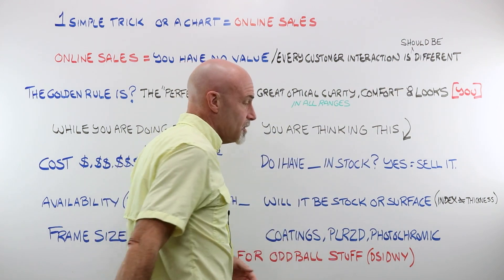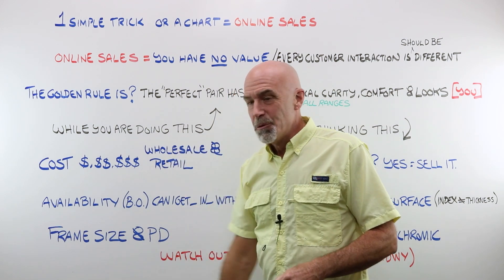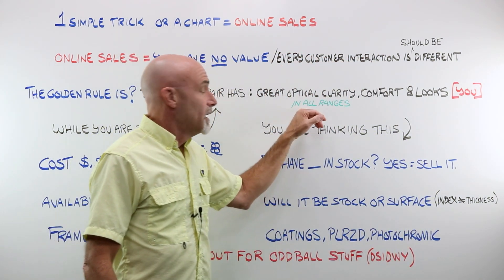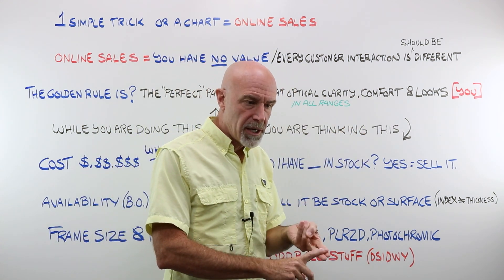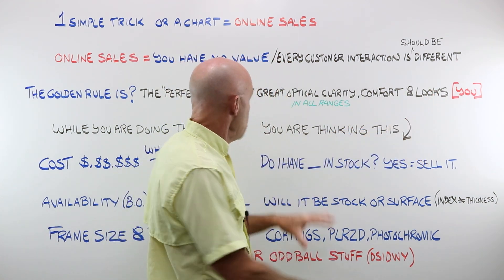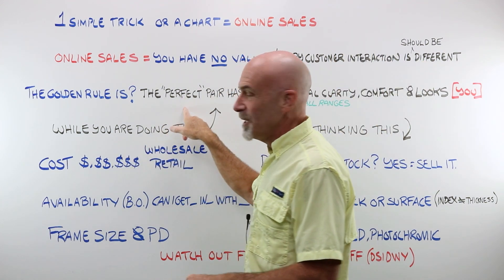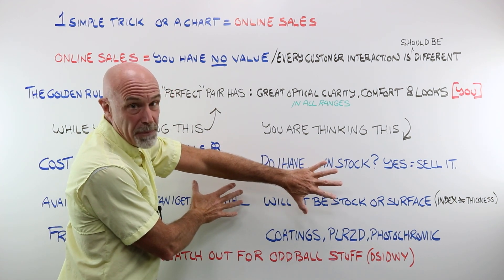Every customer interaction should be different. It separates you from online sales where you don't need to interact with a human at all. What is the golden rule of optical? To get something, you have to give up something. The perfect pair of glasses has great optical clarity in all the ranges that that particular individual customer needs. It has great comfort, they're lightweight, they're the correct width, they fit their nose well, the temples are long enough — they're going to be happy wearing them and they look great. You control all of that.